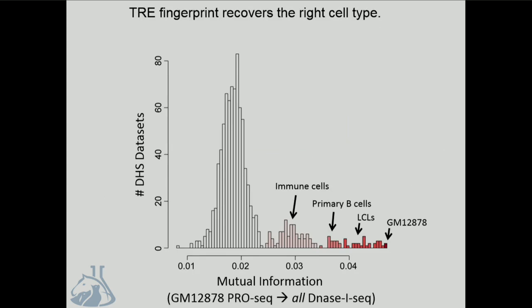Tini developed a score that lets you compare the similarity between any two samples, robust to differences in molecular assays, so it works to compare PRO-seq and DNase I-seq data. It's based on mutual information—a high score indicates a lot of similarity, and a low score indicates lower similarity. Most tissues have some similarity with GM12878 PRO-seq data, reflected in the bulk of the distribution and reflecting constitutively active promoters. GM12878 is an Epstein-Barr virus transformed B-cell line, so it's natural to see immune cells, primary B-cells, and other EBV-transformed B-cells as outliers. At the very top of the distribution, we're picking out DNase I-seq data from GM12878 itself—not only the right cell type, an LCL, but the right genotype within that cell type.